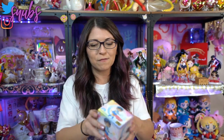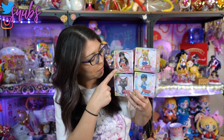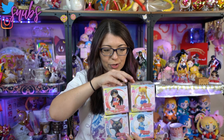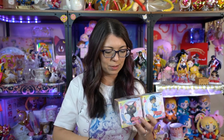Today's unboxing first off features these really adorable Girls Memories figures, which I haven't started collecting, but now I think I'm going to because they're so cute. I got this first set which features Sailor Moon, Mercury, Mars, and Luna. It looks like Moon, Mars, and Luna have never been opened; however, Mercury has, because these have their original wrapping on them but Mercury does not. I'm going to go ahead and take these out of the box because I'm curious what they look like.